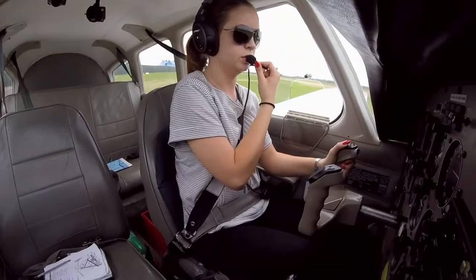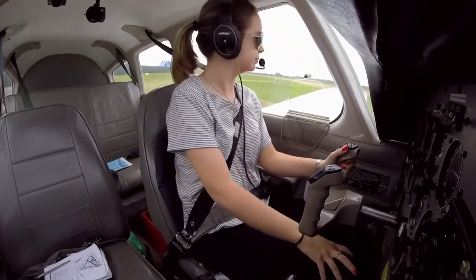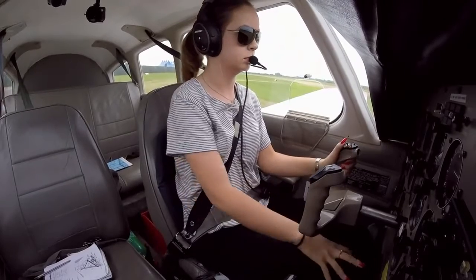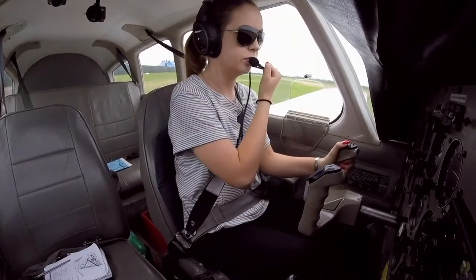Lima to Lima, 1 for 2-0. Gulf, I'm near Victor. Romeo Zulu ready for departure Gulf. Romeo Zulu, left-hand circuit, runway 2-0, 190 degrees, 6 knots, clear for take-off. Clear for take-off, Romeo Zulu, thank you.